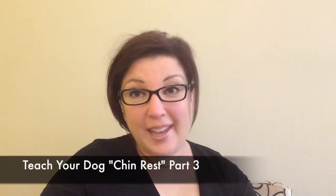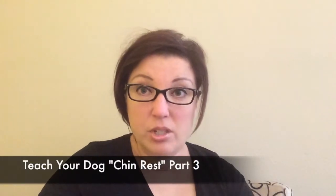Hey everybody, I'm Fiona Easter. Welcome to Dog Training Nation and we're talking about chin rest. This is part three where you're going to teach your dog to rest his chin on your hand.